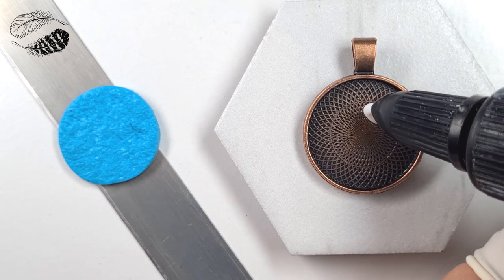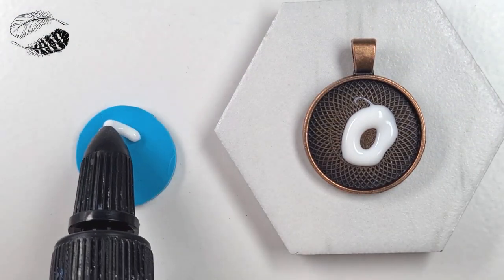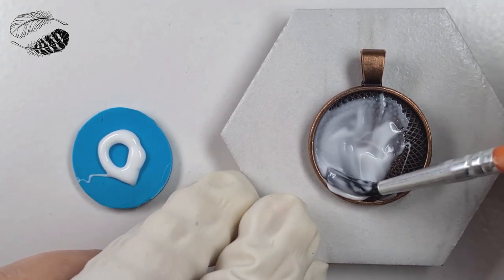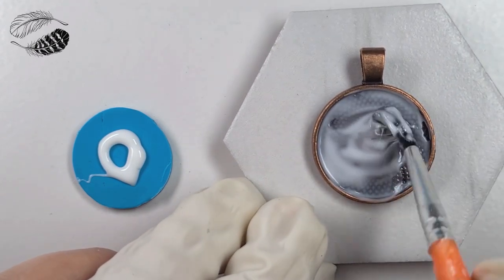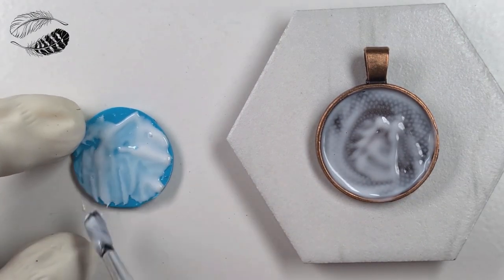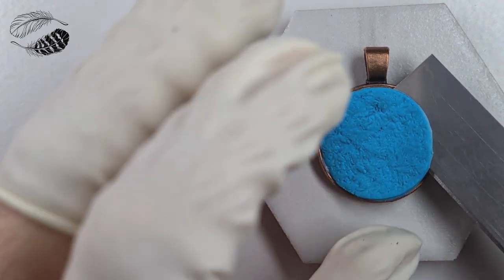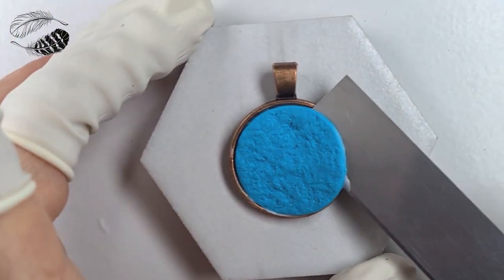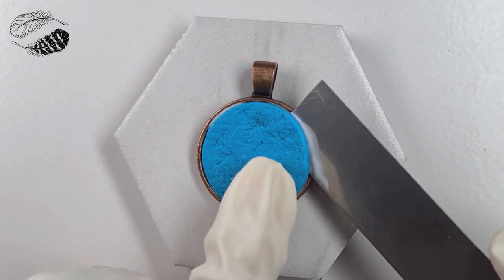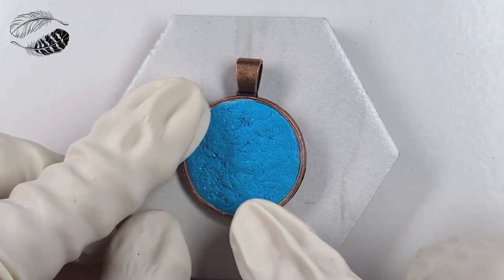I've grabbed some liquid Sculpey TLS — you can also use Bake and Bond — to join the clay circle to the inside of the bezel. Apply it to both the bezel and the clay for a very strong bond. Use an old brush that you don't care about anymore as it will stay gunked up with liquid clay. To avoid something called mooning, lay your clay down in the bezel on one side and then tap it slowly over to the other side. This way no air bubbles get trapped underneath your pendant and it won't get distorted in the oven. If you feel a little air bubble simply poke it with a needle tool or blade to release the air, then push the clay down to repair the area.